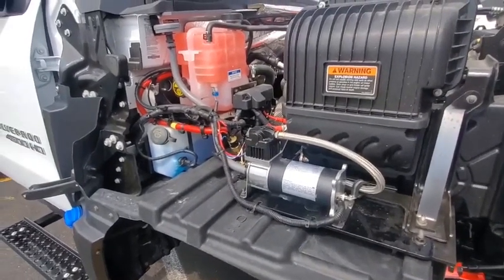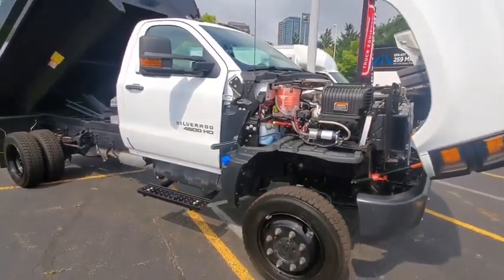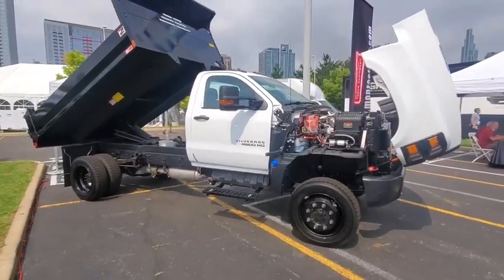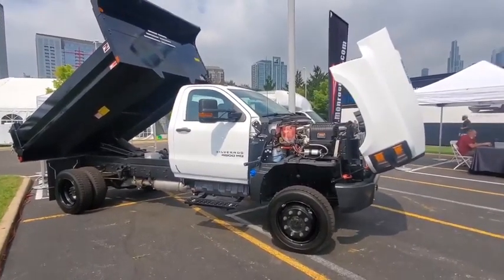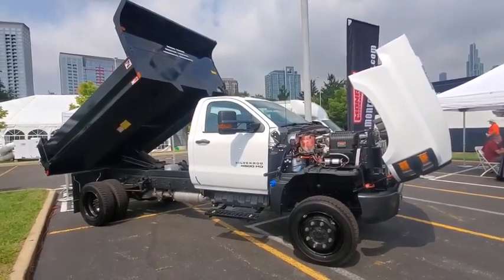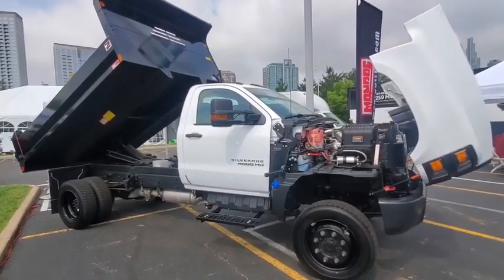This whole system can be added to any medium duty — regular cab, crew cab, two-wheel drive or four-wheel drive — any body application. If you're down here in Chicago at the GM fleet meeting, stop by and see it in person. Otherwise, you can contact a Monroe representative like myself and we can go through it with you. Thanks for watching.